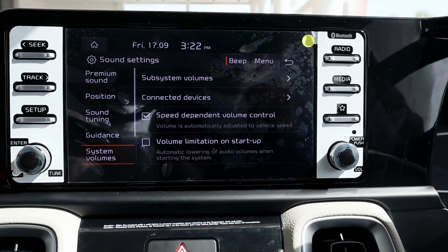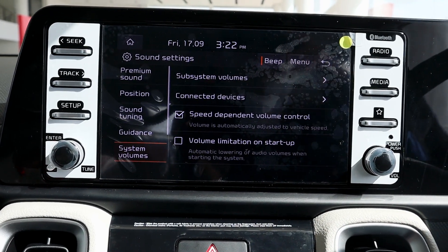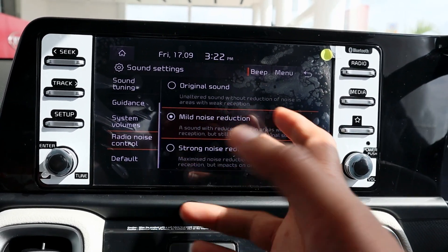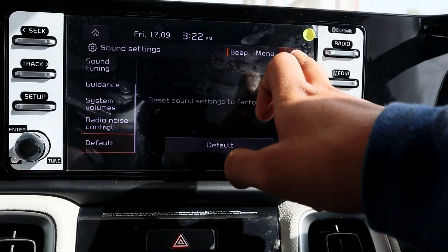You can also see the volume limitation on startup, which means the audio doesn't play at full volume immediately when you start the car. If you have some radio or other options, you can reset them from here.